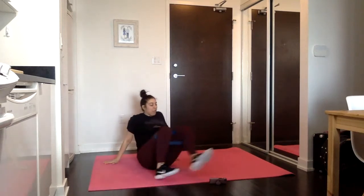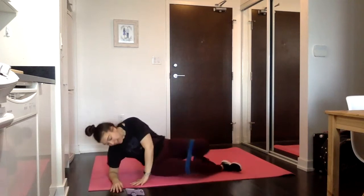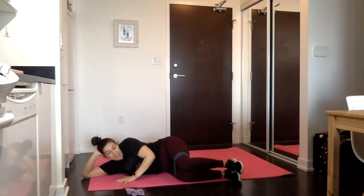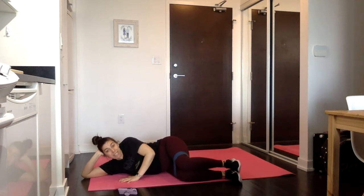We're going to switch over — same thing on the other side. Starting with those big clams: laying on your side, legs up at 90 degrees, knees straight out in front of the hips and ankle lined up. Open it up and bring it back — the knee and the ankle are traveling together.